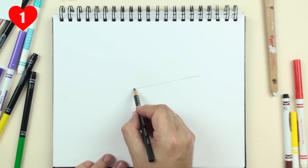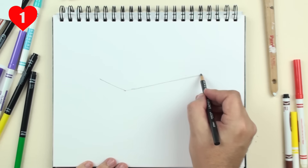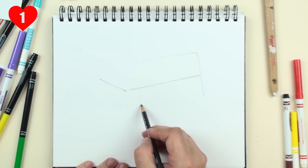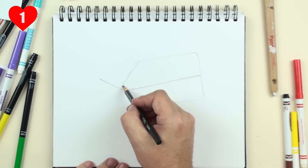Now we're going to draw the mama whale. Watch as I complete the first step, and then pause the video at the purple pause so you can do the step. We just drew a couple of lines for an angle, and then we're going to draw a box here. This is the main part of the mama whale's body, with a little triangle at the end and a triangle for the tail.